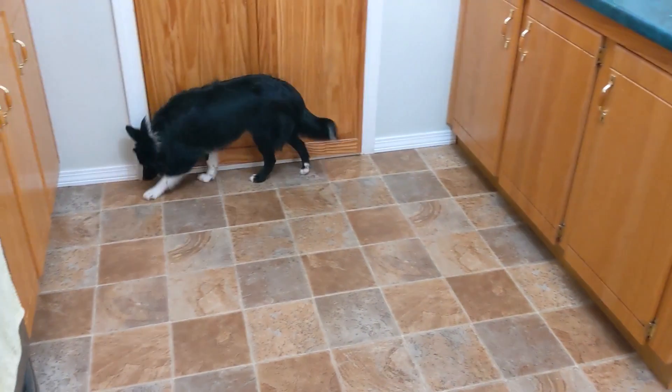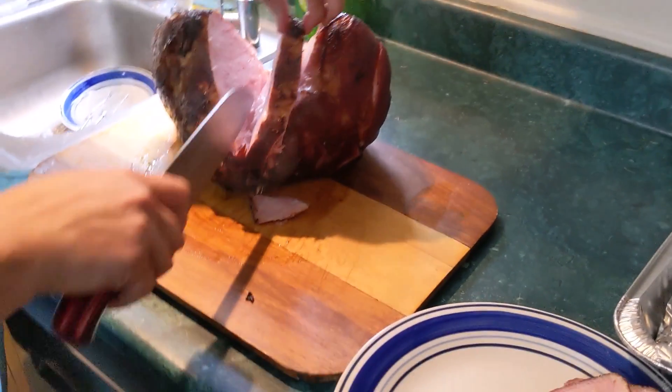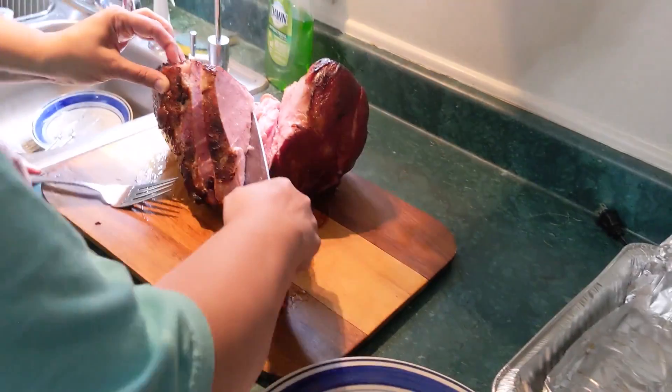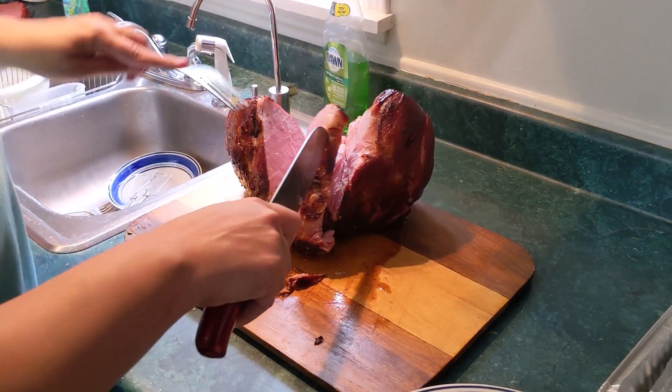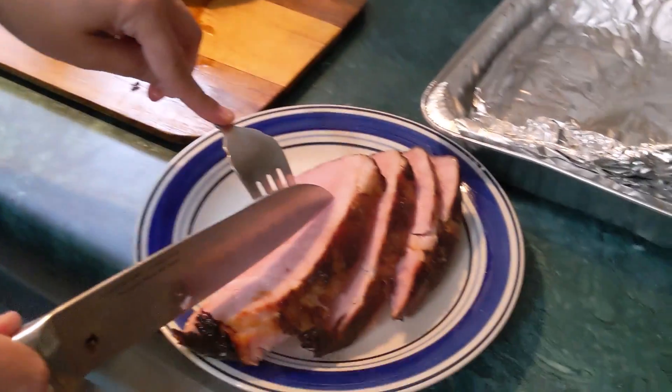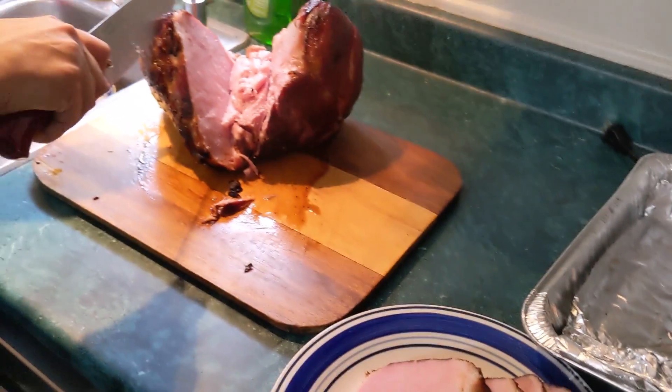Looks good - and yes, the dog there is Lila. That's looking good - let's do this. Oh my word, wow, that is some juicy right there! Look at that right there - oh my goodness!